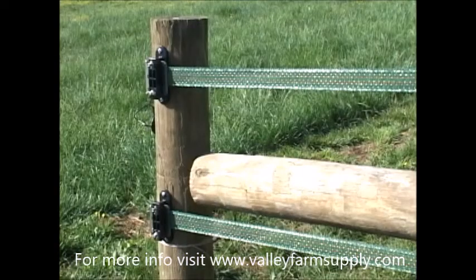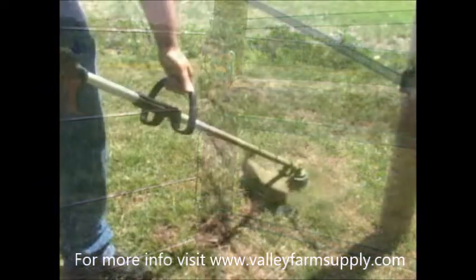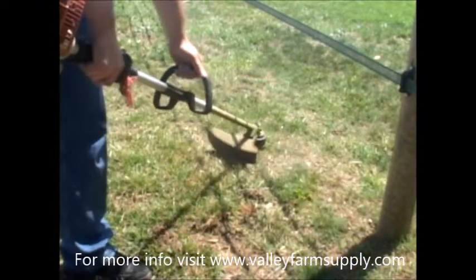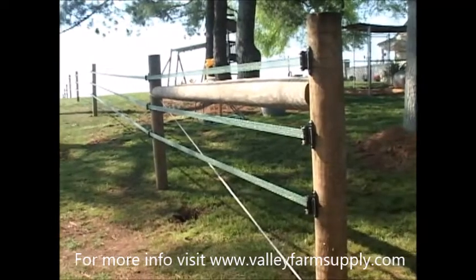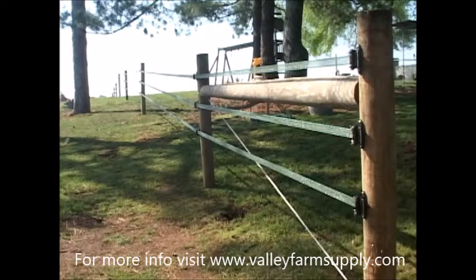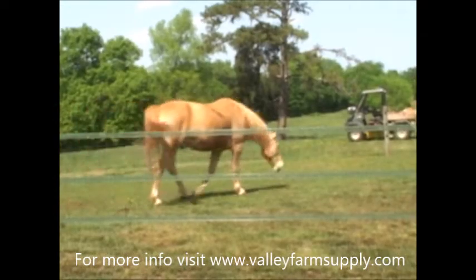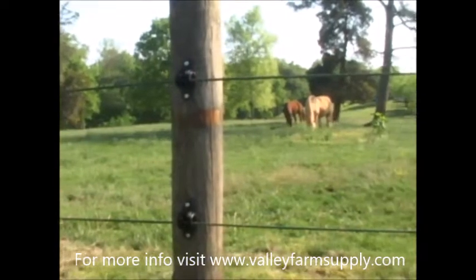In order to connect power to your one and a half inch tape system, please refer to the Installing the Energizer section of this video. The end product should look like this. As always, keep weeds and grass off of the fence to prevent grounding and regularly check tension. This effectively concludes our Gallagher tutorial on installing equine fencing product. We here at Gallagher hope you found this video helpful, educational, and informative.